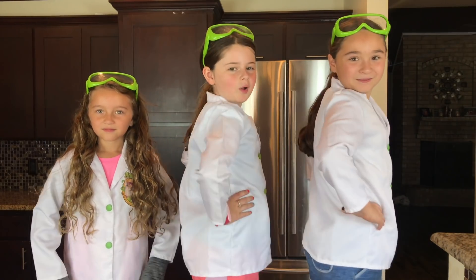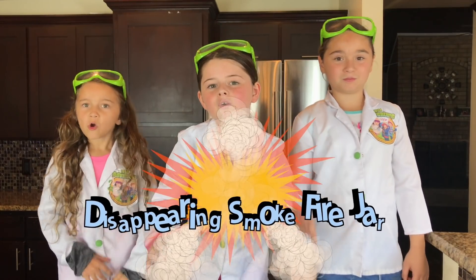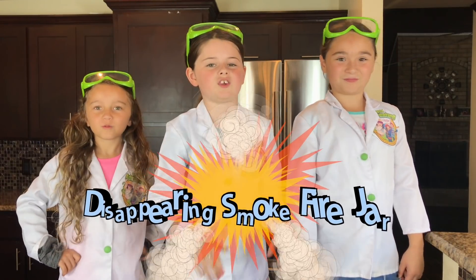Hi, we're the WaterBrench Girls, and welcome to the WaterBrench Girls Explorer Channel. Today we're going to show you how to make a super cool disappearing smoke fire jar.